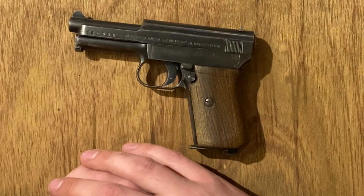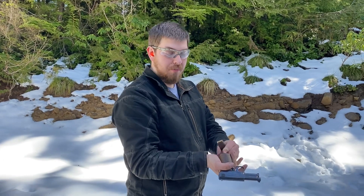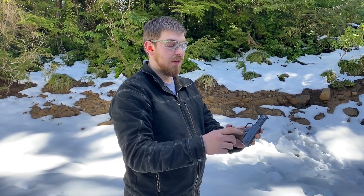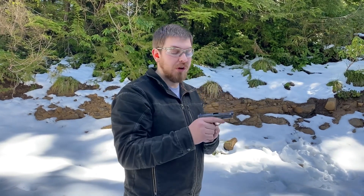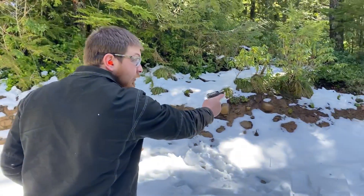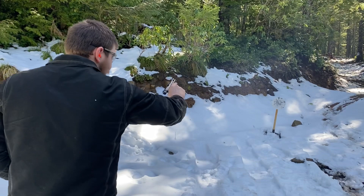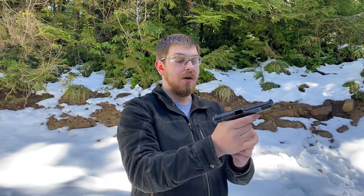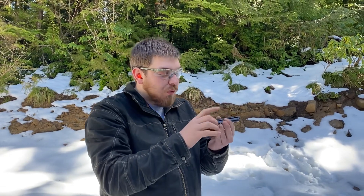Loading these Mauser pocket pistols is straightforward — it's standard fare. You've got a heel magazine release, so push that back with the mag and slide it all the way in. The safety is on the side: that's safe, that's fire. These were really ahead of their time in some ways. These are eight-round magazines — I've got this one fully loaded to eight. It locks open on empty, and as we saw during assembly, the only way to drop the slide is to pull the mag out and reinsert it — the insertion of the mag is what drops the slide.